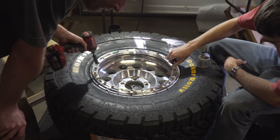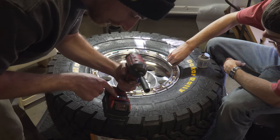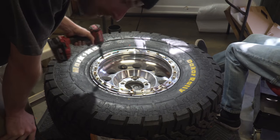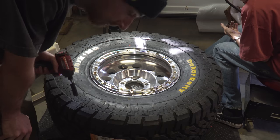Now that all the bolts are started by hand, I'll use my low-torque impact set to the number one setting — barely any torque — just to get all the bolts touching the beadlock ring and everything starting to set itself down.